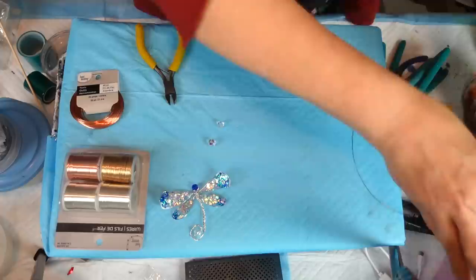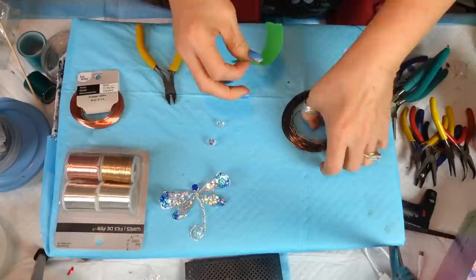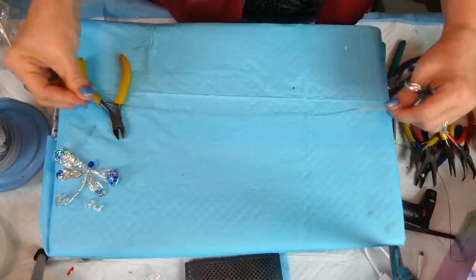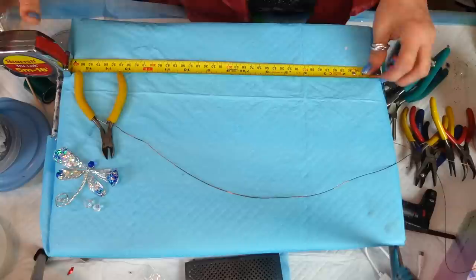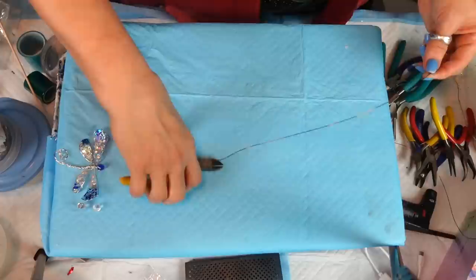I'm going to take a little piece of tape to keep the wire spool from unraveling further. Now, the first part of the body: you want roughly 10 inches. Let me find my tape measure — I'm always losing it. So 10 inches is what I want. It's a rough estimation; you don't have to be exactly 10 inches.